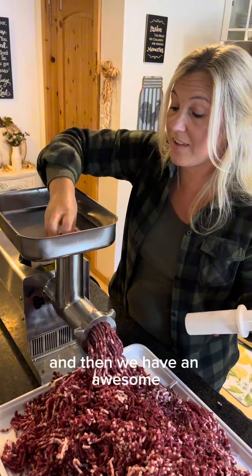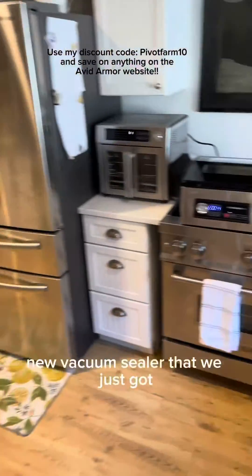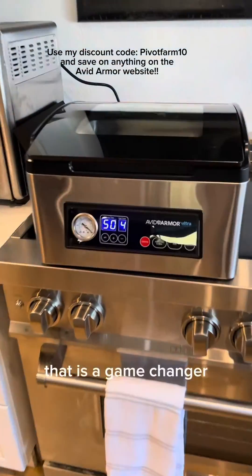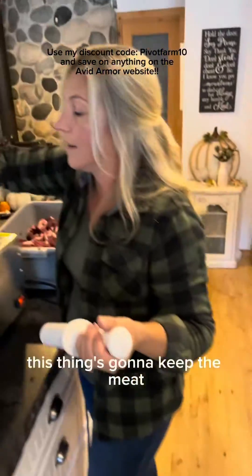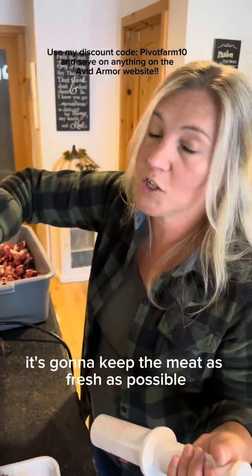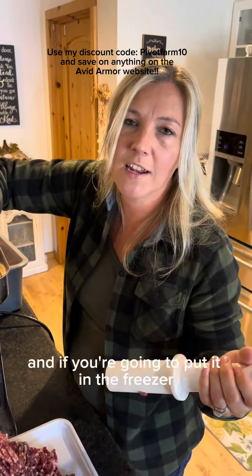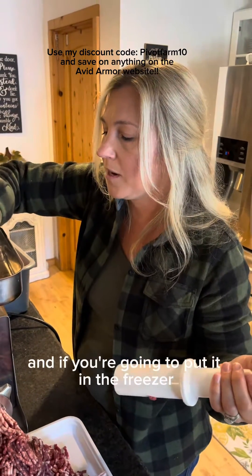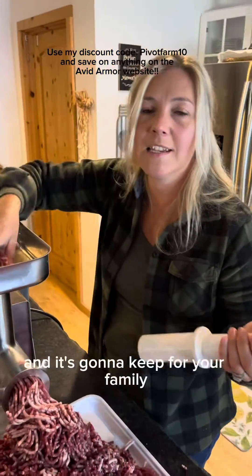We have an awesome new vacuum sealer that we just got and it is a game changer. This thing is going to keep the meat as fresh as possible, which is a huge investment of time and energy. If you're going to put it in the freezer, you want to make sure it is protected and going to keep for your family.